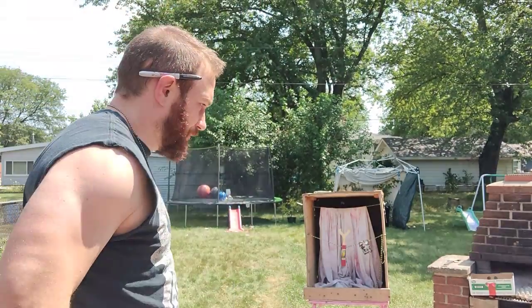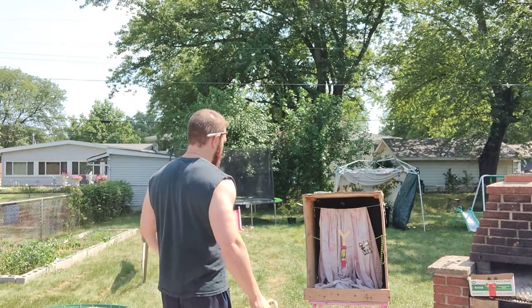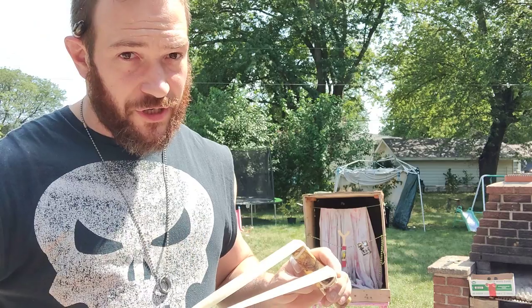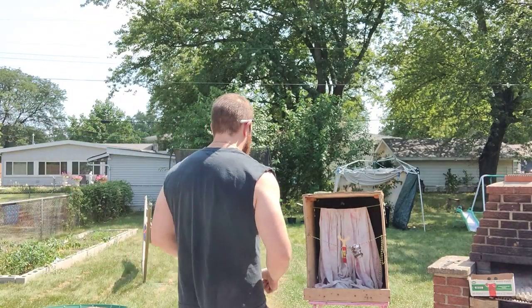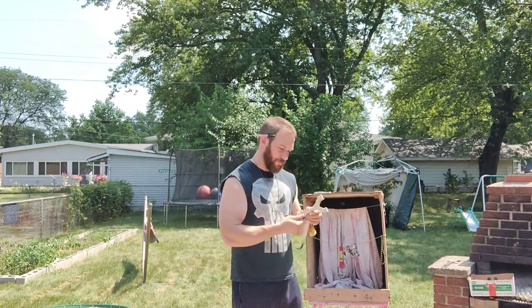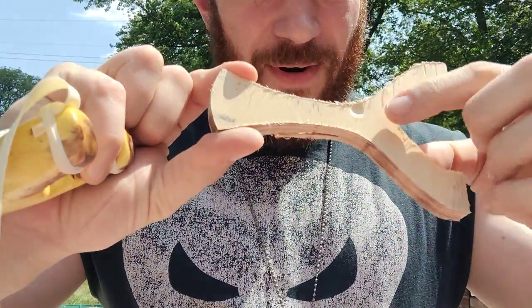We're gonna shoot it point blank here. Don't try this at home, guys, because ricochets are very real. Okay, so one shot - you can see where it hit right there.